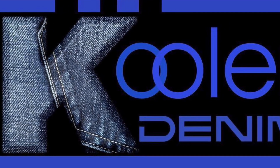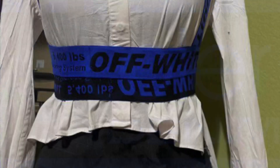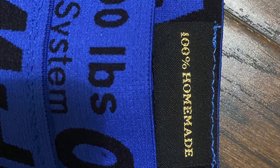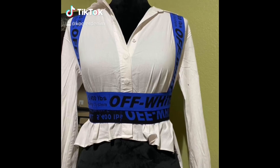Good morning and welcome back to the Cooler Denim channel, my name is Tina and today I'm going to be showing you three cool ways that you can use designer elastic band. The first project is going to be this designer elastic corset that could be worn over blouses, or if you dare, you can wear it without anything.